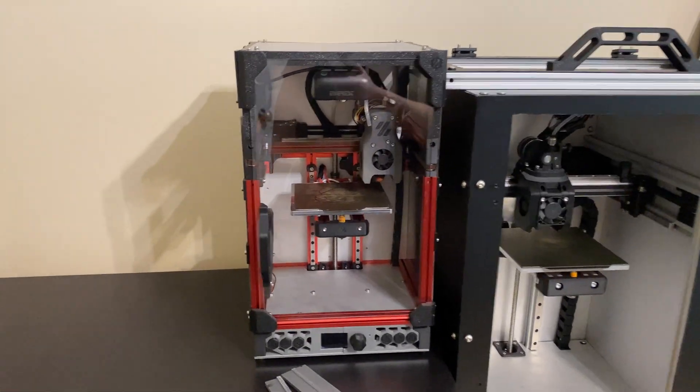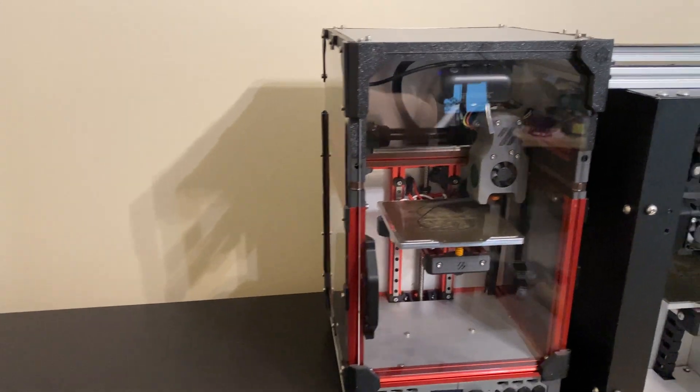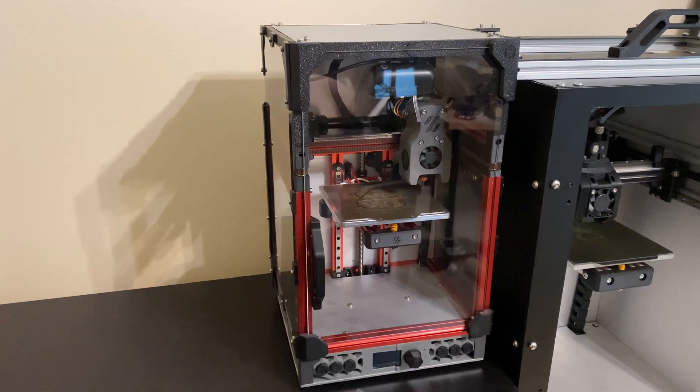Hello everyone. In this episode of the War on Zero series, we will get the printer working again after the move. I haven't released a War on Zero episode since the move, so this will cover everything I did from the War on Zero since the move.